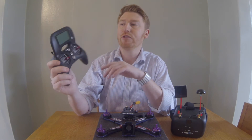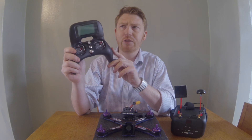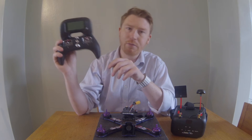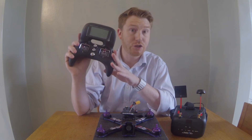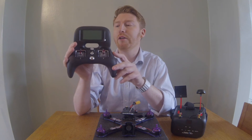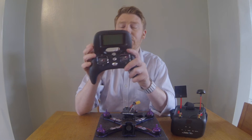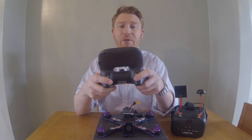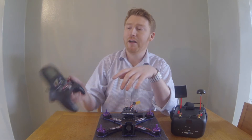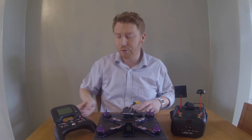The Turnigy Evolution remote — I know there's a new Taranis QX7 that just came out, but I still feel this is cheaper to start with and it's a great remote in comparison, and much cheaper than the Taranis. I also picked it because I'm an old gamer, so it fits so comfortably in my hand and it's got a nice menu screen that's quite easy to navigate.